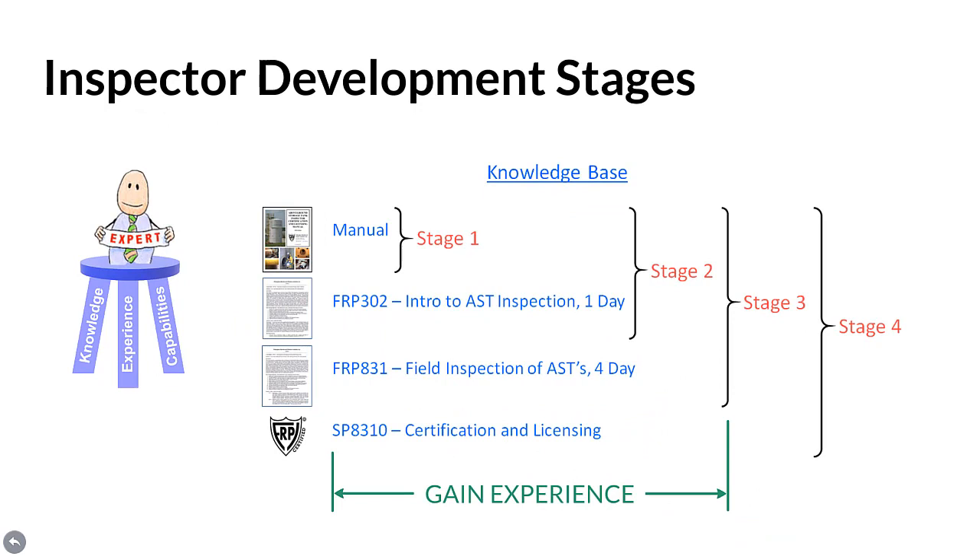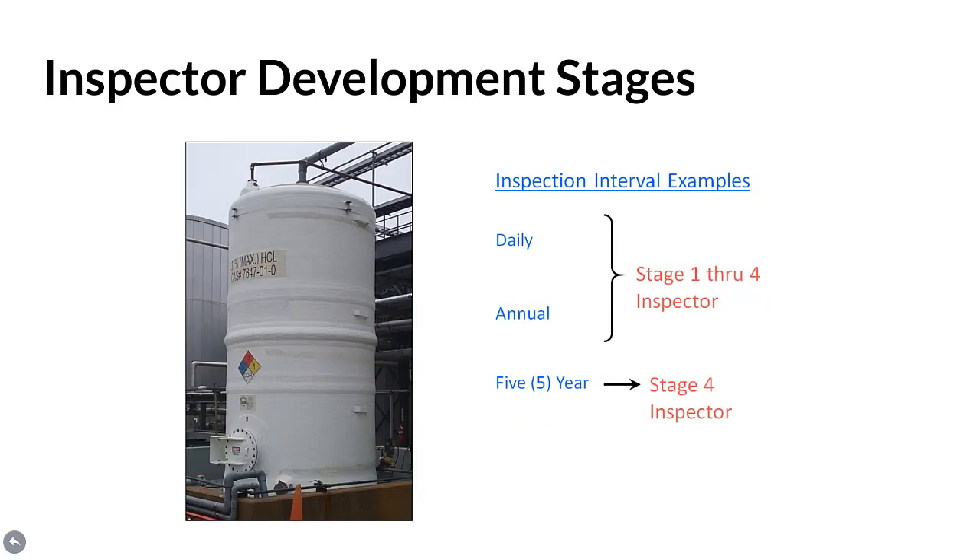Inspector development stages. If a candidate is not quite ready to apply for credentialing, the obvious thing to do is to build the knowledge base and gain experience over four stages. To get the experience clock ticking the fastest, be sure to read the comprehensive manual. Participate in a one-day FRP 302 or four-day FRP 831 inspection course and apply the technical concepts learned as soon as possible. Simply getting to stage one by reading the manual will provide any inspector with broader and deeper knowledge, plus a more thorough and structured approach to making sound inspection determinations.